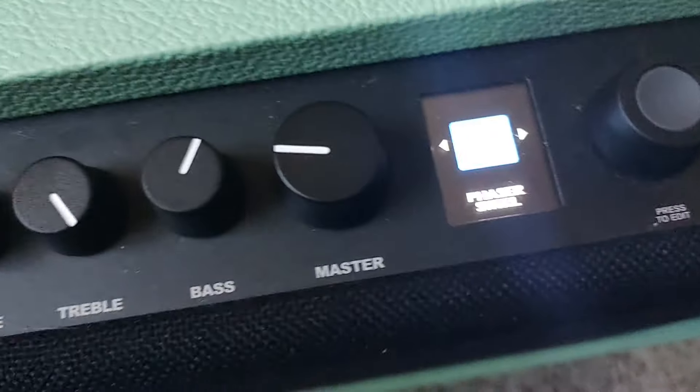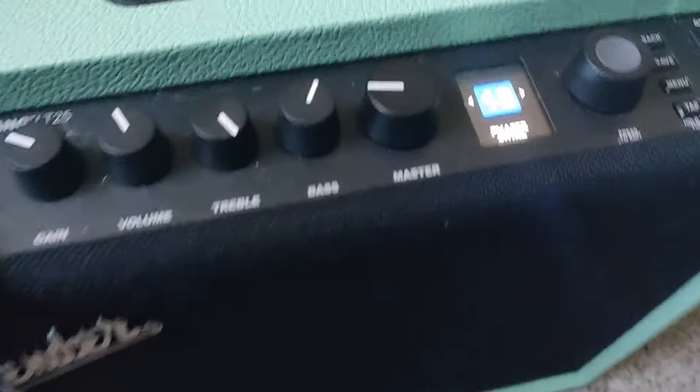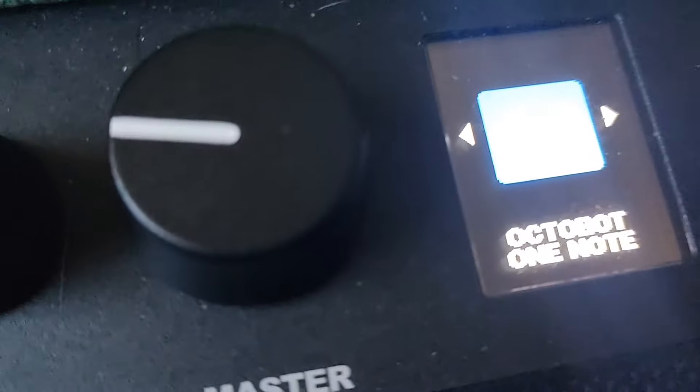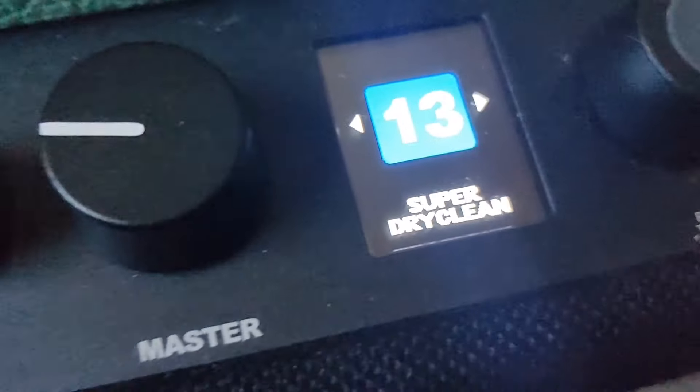I'm using the Fender Mustang amp here — I really like this color too, it's mint green. The phaser swirl is what I have on right now, but we don't want that. We're going to change it to — let's see, number 13 — super dry clean is what we want.